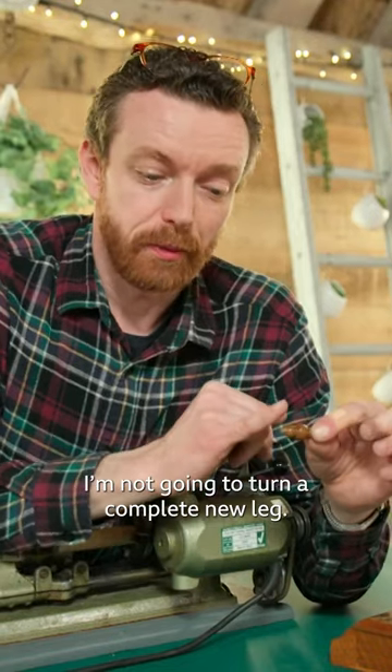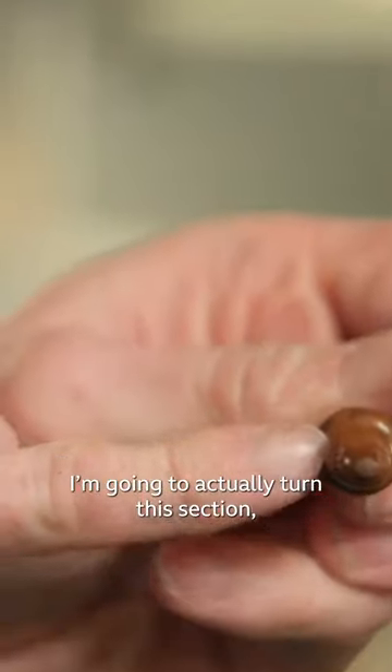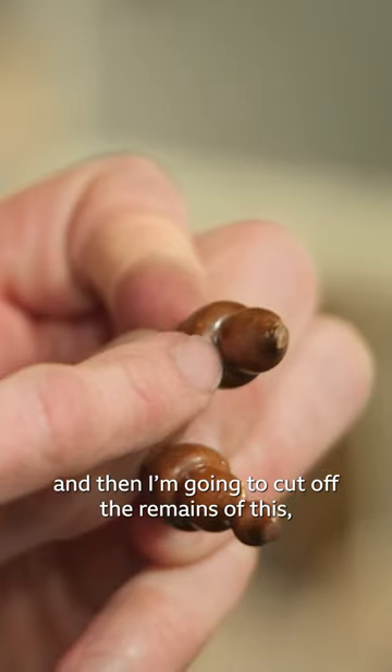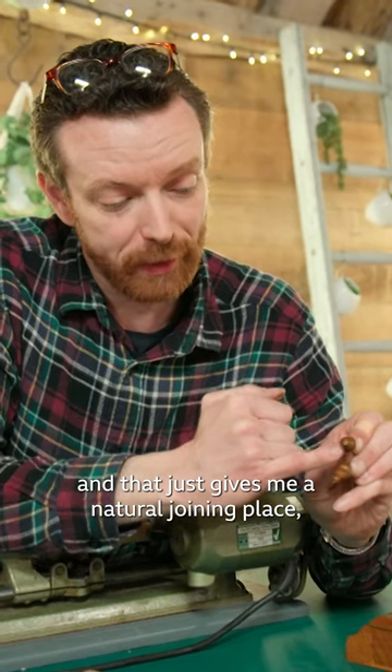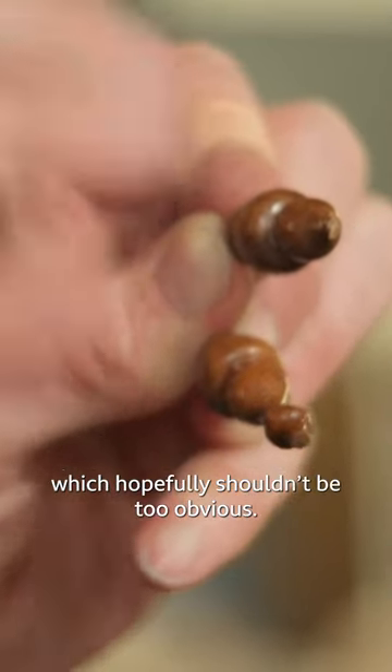I'm not going to turn a complete new leg. I'm going to actually turn this section and then cut off the remains of this, and that just gives me a natural joining place which hopefully shouldn't be too obvious.